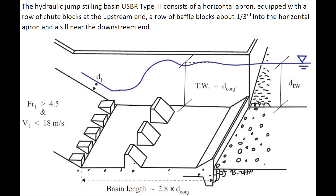The hydraulic jump stilling basin USBR Type 3 consists of a horizontal apron equipped with a row of chute blocks at the upstream end, a row of baffle blocks about one third into the apron, and a sill at the downstream end of the apron.